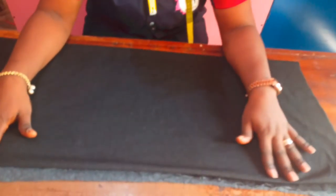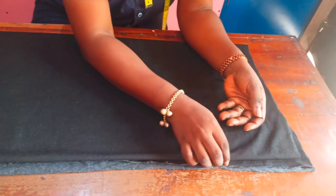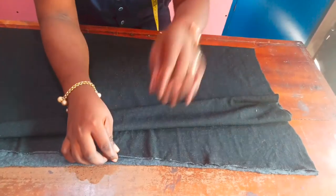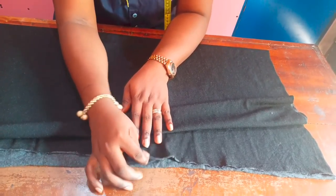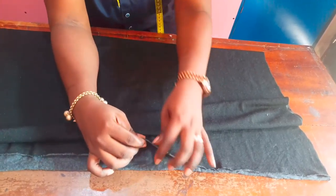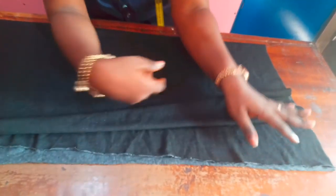Let's go to the cutting table now. I've made sure my fabric is folded into four, and I've made sure that it's stretching horizontally and not in a vertical direction.